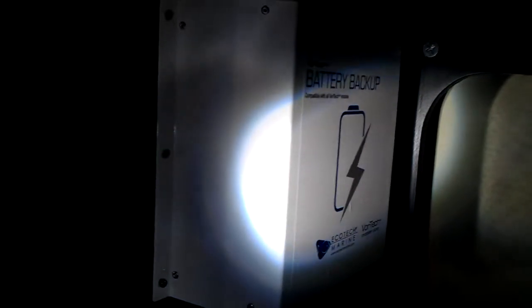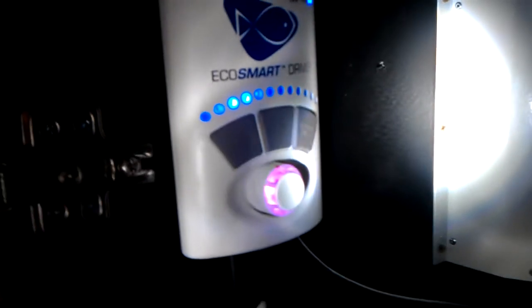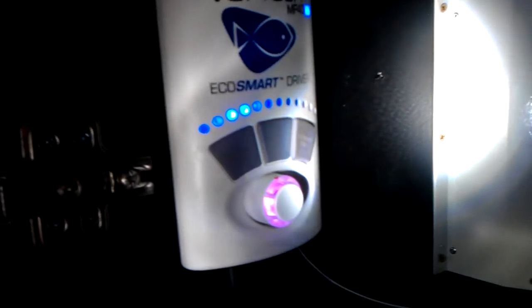I suggest if you want to keep your fish, I'd get one of these. Now this will only run up to 30 hours, but 30 hours is probably enough. It's given me enough agitation to keep the fish alive. And also, as you can see, it's now nicely aerating my tank again.